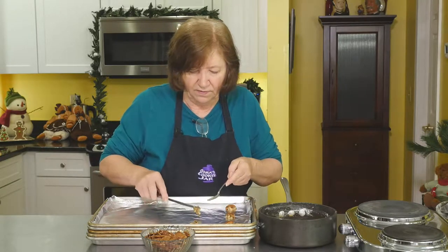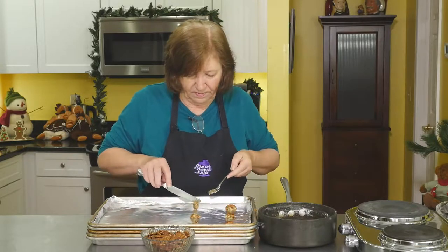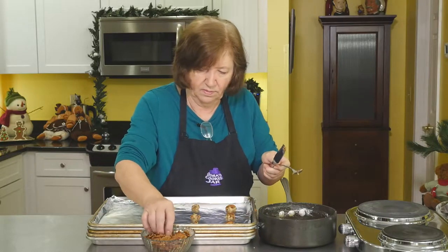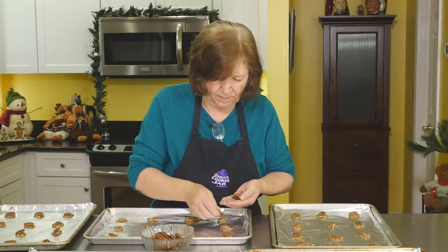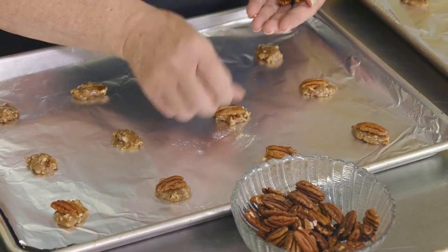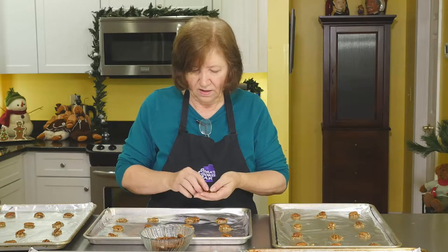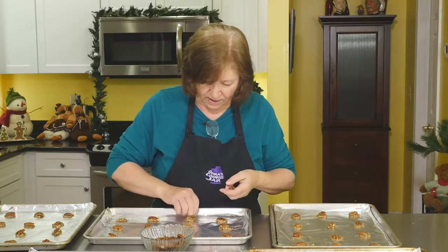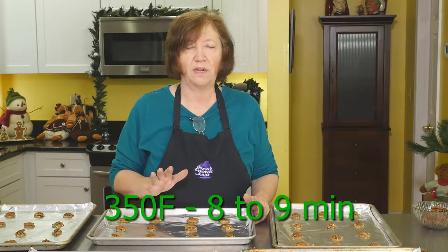I'll just finish filling up these cookie sheets. When I finished putting out all the cookies, I got five trays — five dozen cookies out of that one-third cup of flour and that little bit of everything. You get a lot of cookies out of this recipe. Bake at 350 degrees for eight to nine minutes. After they cool, I'll show you how to finish them off with some chocolate.